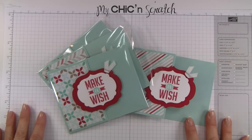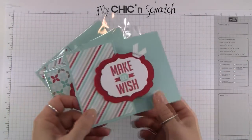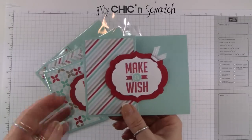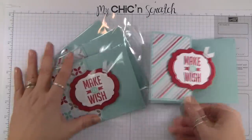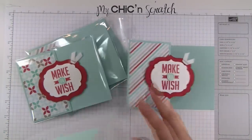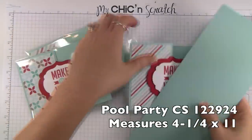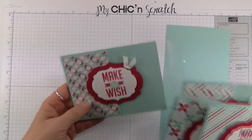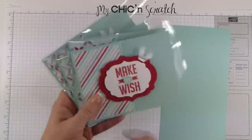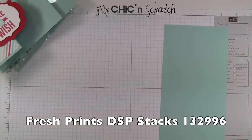Hi, thanks for joining me! This is Angie at My Chicken Scratch. This is the card we're going to be making today — it's actually the card I'm taking to leadership to swap with everyone. It opens up just like that. You're going to start out with a piece of pool party cardstock that measures four and a quarter by eleven. It's the same paper using the Fresh Prints Designer Series Paper Stacks.